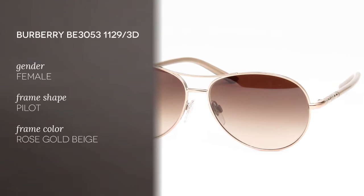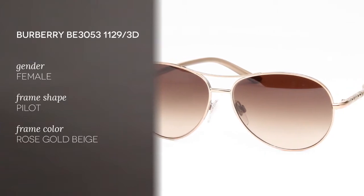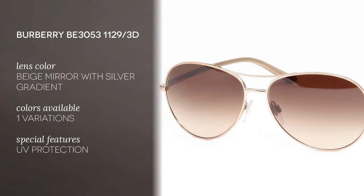These feature a metal full rim pilot shape frame in color rose gold. The lenses are a beige mirror gradient, which means they're darker at the top and they gradually fade towards the bottom.